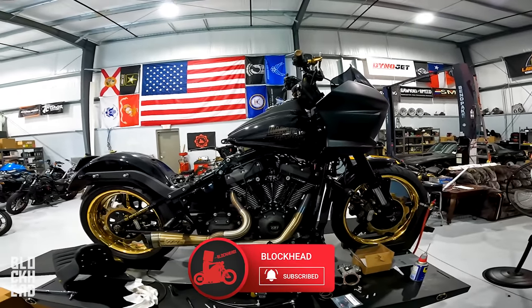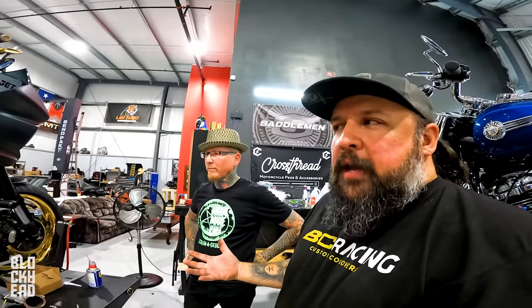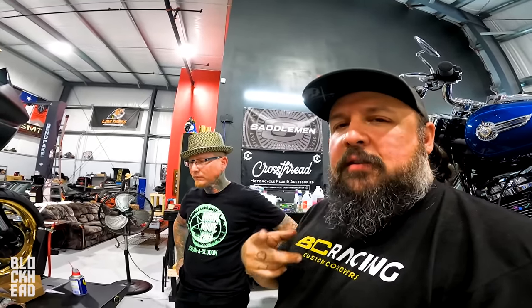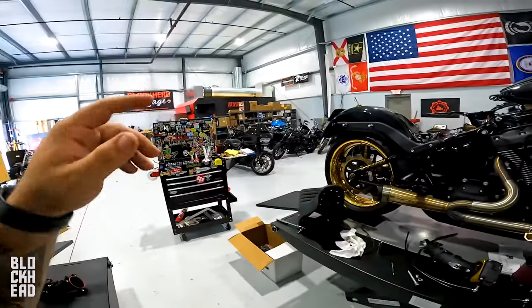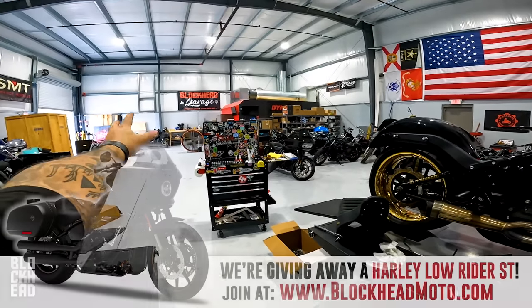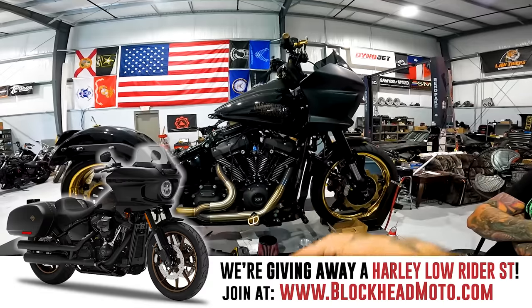Welcome to today's episode. We're working on Goldzilla because we want it ready for this weekend's camp out. We'll be riding to Forgotten Angels — Shade, Resurgent, Shaylee, Seat Wrap Star — all of them. We've been stripping parts off it, putting a lot of Goldzilla's parts onto the giveaway bike. P.S. — we're giving away that Harley-Davidson Lowrider ST. Enter at blockheadmoto.com.